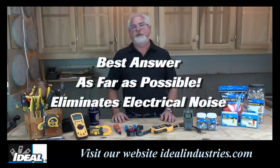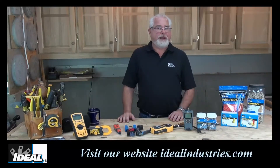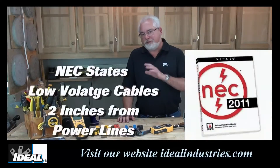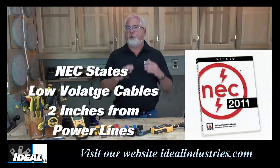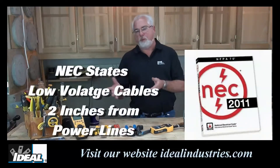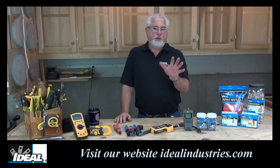But that's not always going to be the case. If you look at the National Electric Code, it basically says two inches away from power lines. If you're going to cross them, do it at a right angle — don't run your low voltage wires in parallel with power lines. Two inches is all the NEC states.